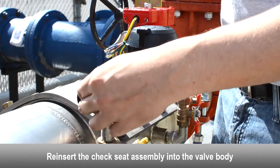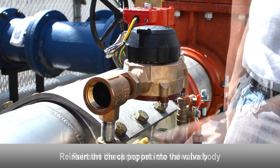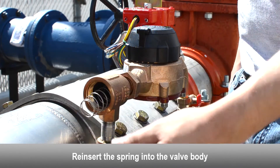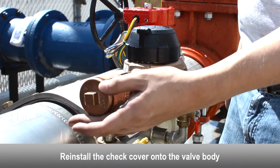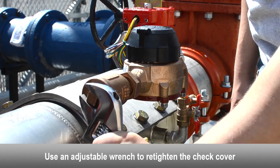Reinsert the check seat assembly into the valve body. Reinsert the check poppet into the valve body. Reinsert the spring into the valve body. Reinstall the check cover onto the valve body and use an adjustable wrench to re-tighten the check cover.